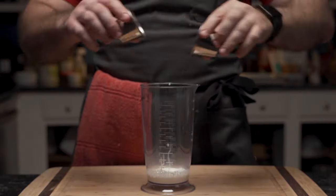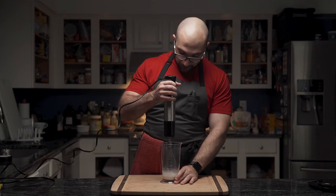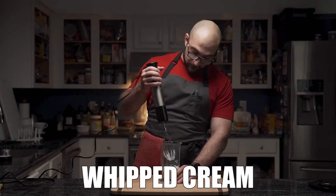In the meantime, he adds heavy cream and sweetener to a cup and whips it to create whipped cream.